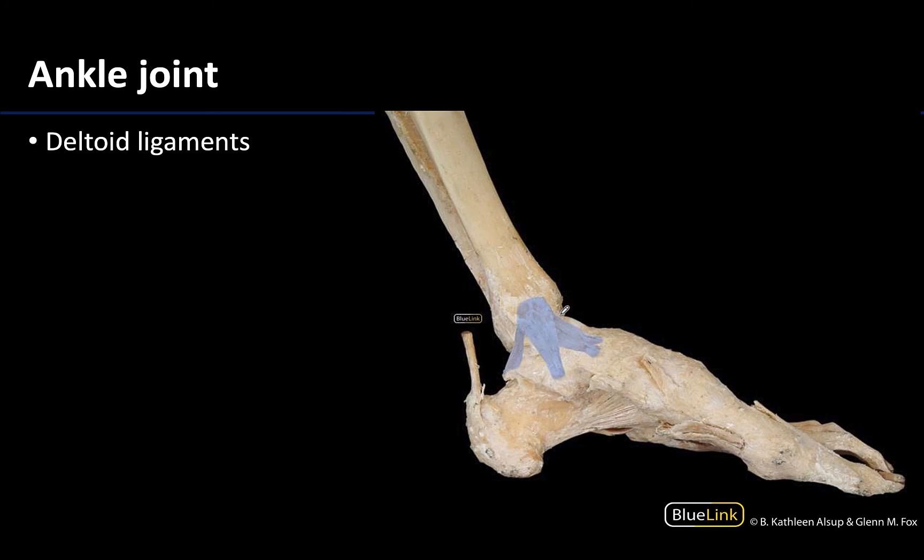Looking at a medial view of the ankle joint region — I know I'm looking at a medial view because here's the first digit or the great toe, which is always medial. You can see a complex of ligaments here shaded in light blue, referred to as either the medial ligaments or the deltoid ligaments. These are very robust and very protective of this region, with separate ligaments that all coalesce and intermingle their fibers on the medial malleolus.